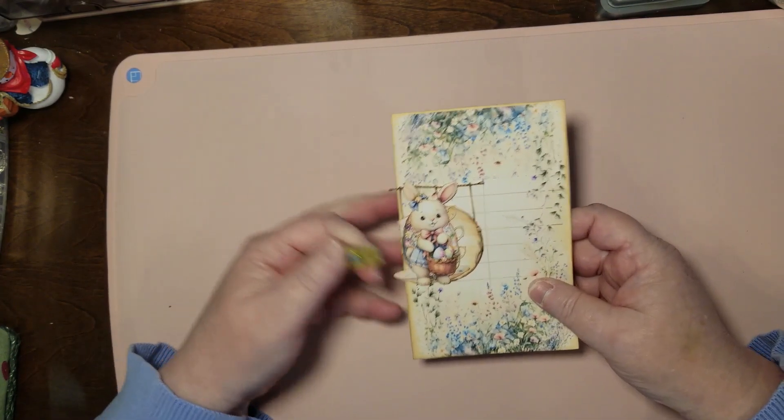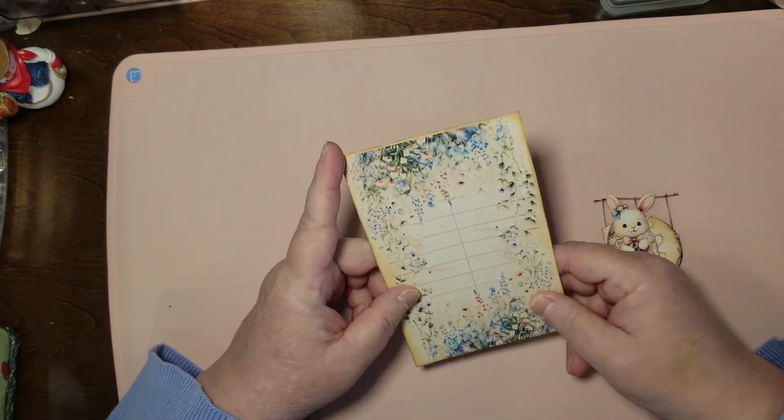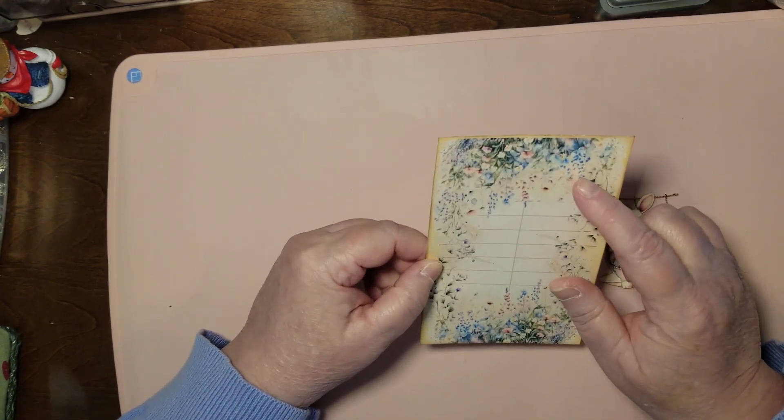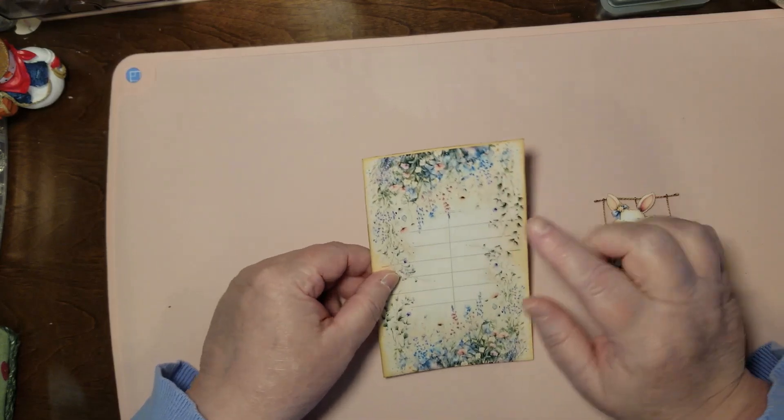Let me put this aside and bring in my cutouts because I already got them cut out. Okay, so we've got our card. This one — I can't really tell which way this is up. Anyways, we're going to call that up.